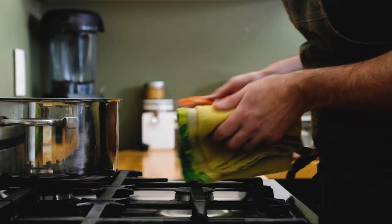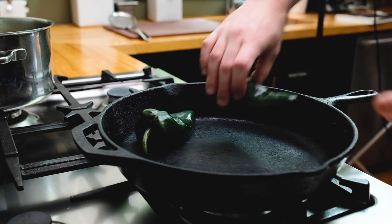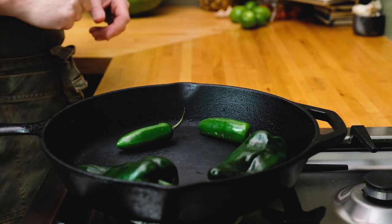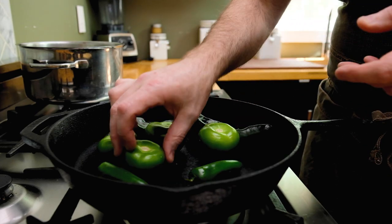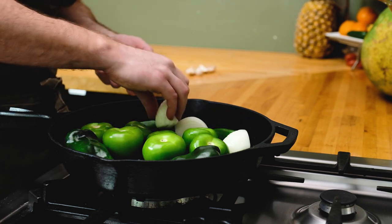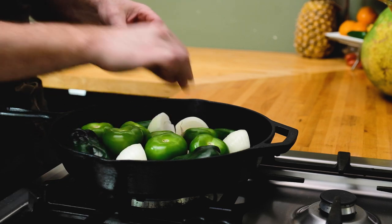I'm going to move this pot of delicious broth out of the way and grab some cast iron to pan roast our vegetables. I've got this pan over medium to medium-high heat and I'm going to add two poblano peppers, a couple of jalapeño peppers — you can mix that up, I've used serranos as well and had great results. Let's go ahead and add your tomatillos. I'm using about a pound here, I've taken the husks off and rinsed them. I'm also going to add one whole onion that I've peeled and quartered, and five cloves of garlic spread out wherever there's room.